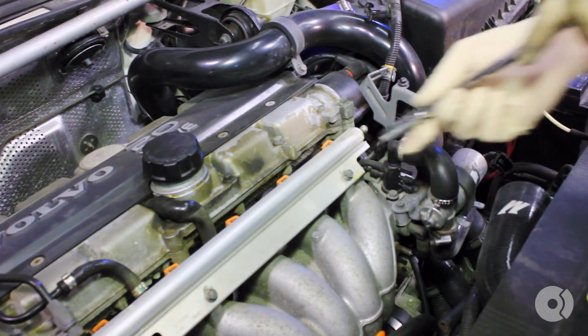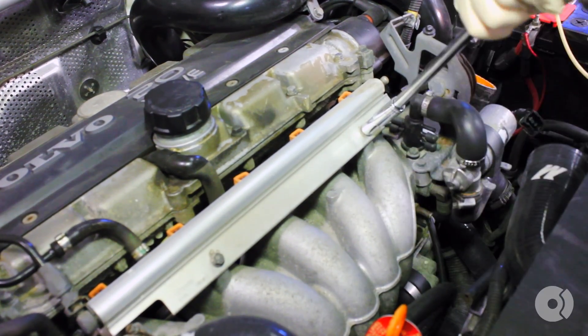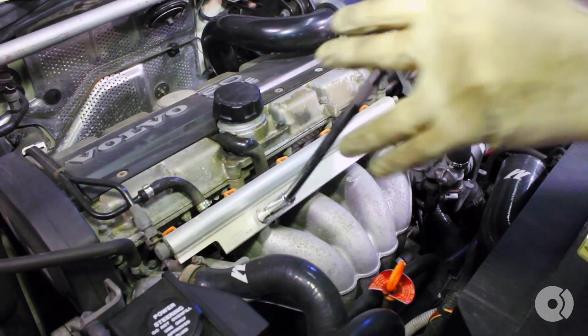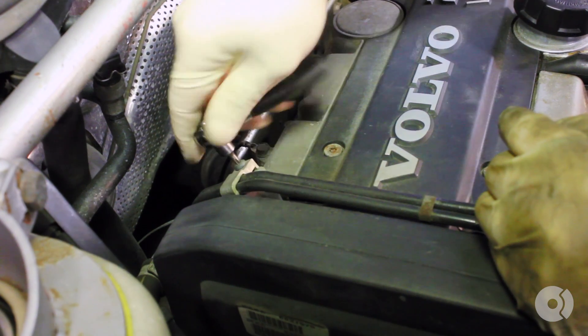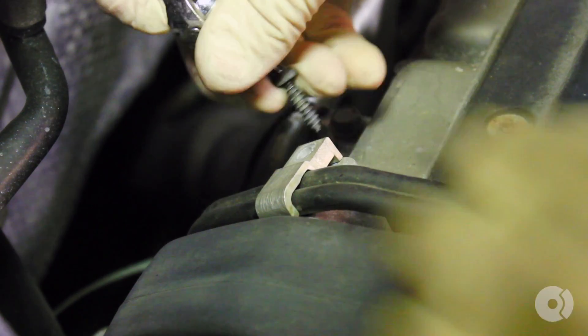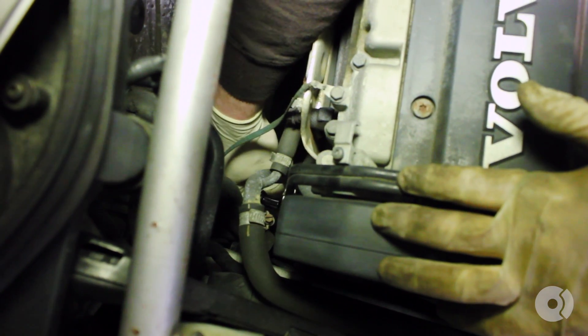Using a 10mm socket, unbolt the fuel rail. Using a T25 Torx, remove your fuel line support bracket as well as the rear support.